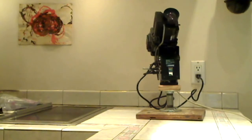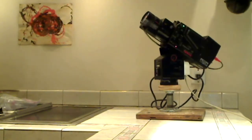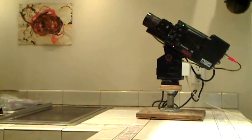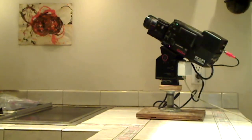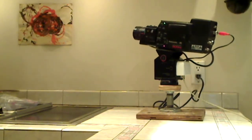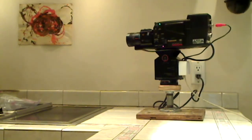Everything travels through the Ethernet cable — that's all you need to make this thing function. You also need 110/120V for the camera itself, which you can see plugged into the wall. This works pretty good. I want to put these up on poles and do some remote videoing.